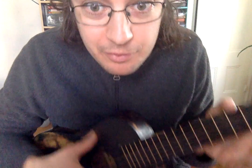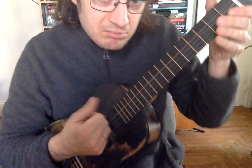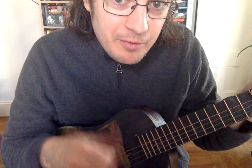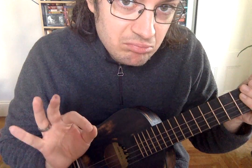Those are the two ways to strum: thumb only, or fingers and thumb. When I strum, I use my fingers and my thumb, because that's how I've gotten used to it. But you can do either way.